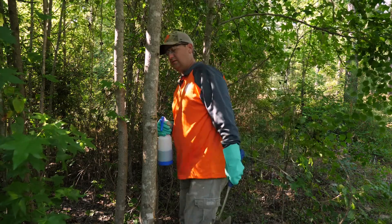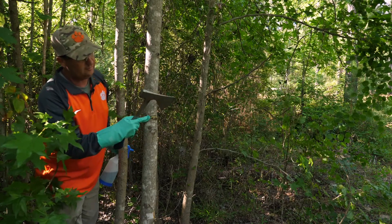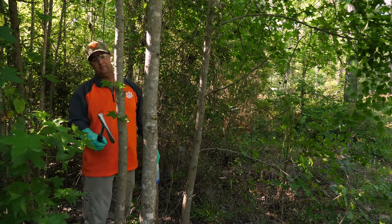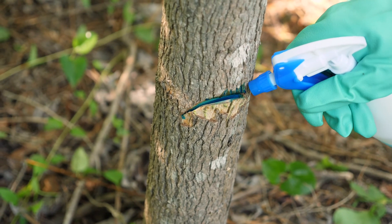Let's do this again. This time I'm going to try and come over this way. We're going to locate where our last hack was and come to right about here. Rotate our hatchet and put our chemical in.